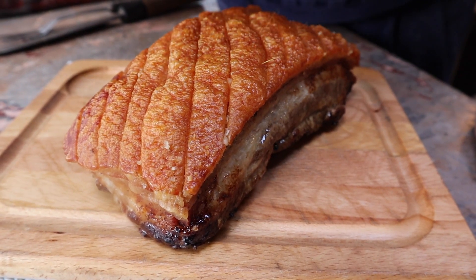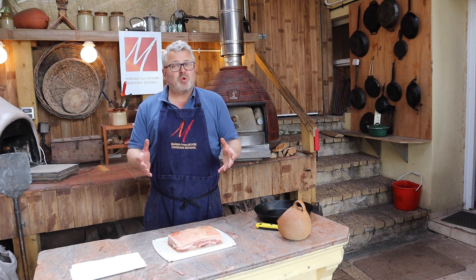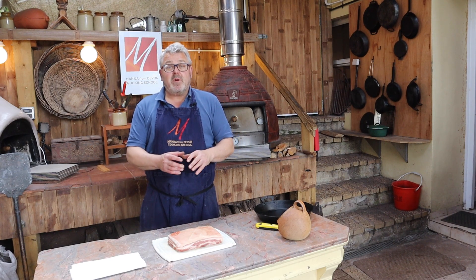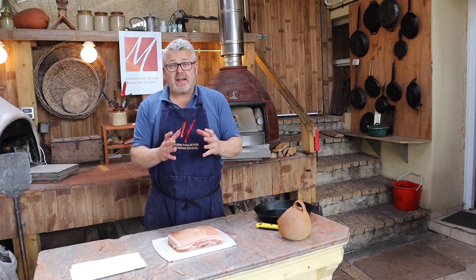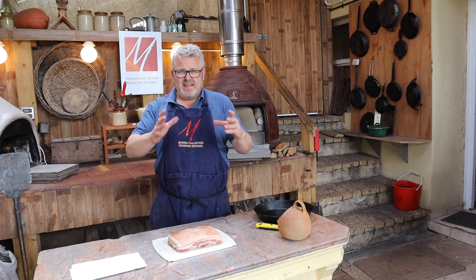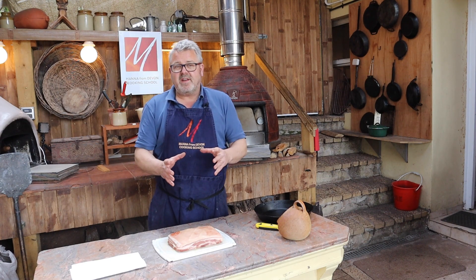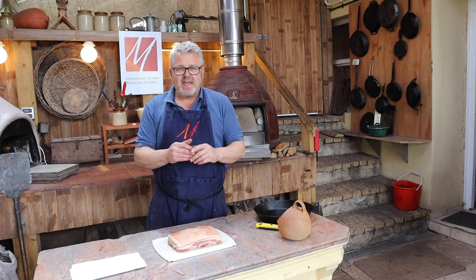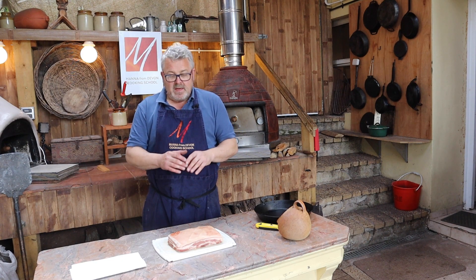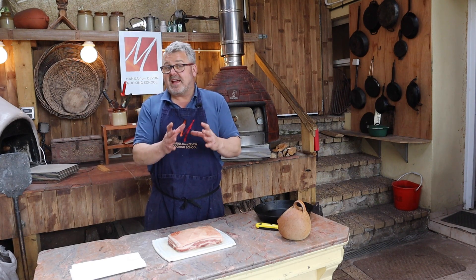I hope you can hear how fantastic that sounds. Hi everyone, welcome to this wood-fired workshop at Manor from Devon Cooking School. In this workshop we're going to be talking about pork crackling — that's all we're going to be talking about, no recipe, nothing like that. We're just going to be talking about pork crackling and why your wood-fired oven is the best place to get pork crackling. I've got a piece of belly pork here and we're going to be cooking that. But first I want to look at the oven and talk about the oven.